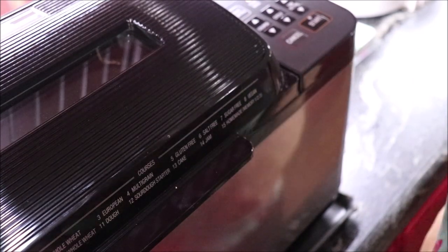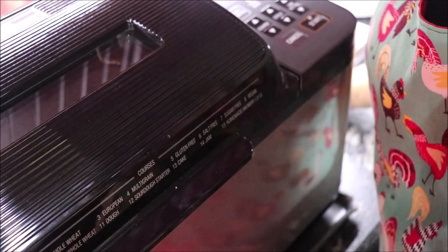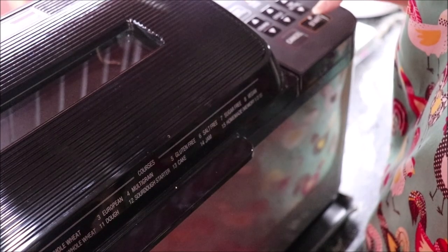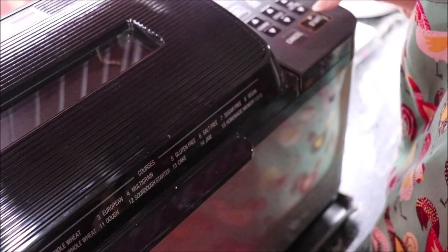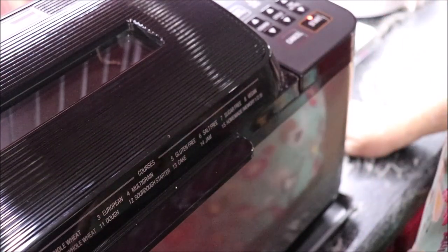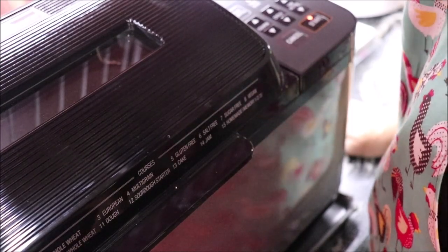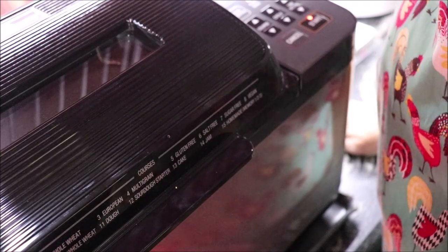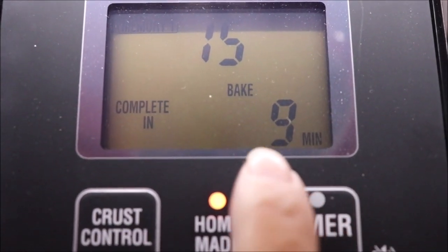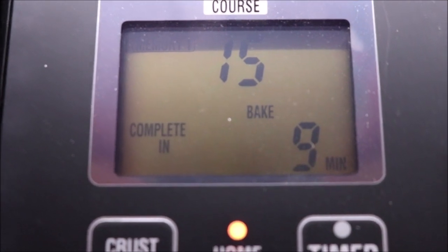I've got it set on my homemade setting — the setting that the people at Bread Beckers recommended. I punched start and they said it'll take two hours and 33 minutes, finishing at 11:50. When the bread is in the last 15 minutes, the machine gives you a countdown per minute. The bread is ready in nine minutes — I can see it's brown, pretty, and well risen in there.